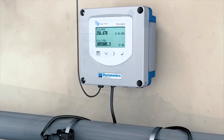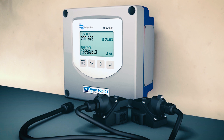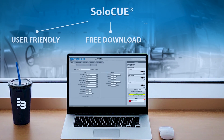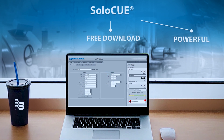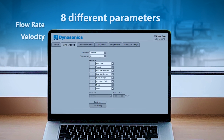In addition to simplifying installation, the Dynasonics TFX5000 ultrasonic clamp-on meter from Badger Meter is filled with features, like configurations on local display or within the SoloQ software that provides diagnostics tools for understanding your application. Capturing your measurement data is critical in today's application.